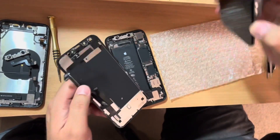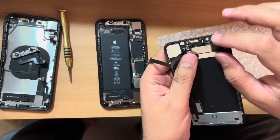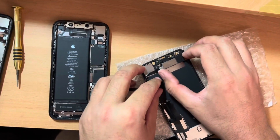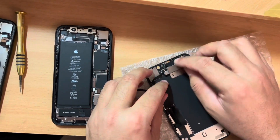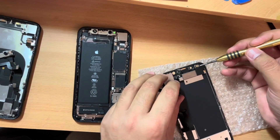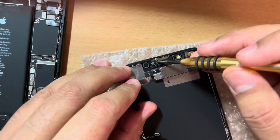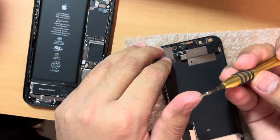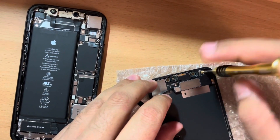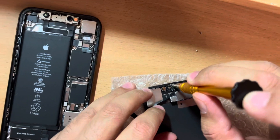Now I'll show you how to remove the proximity and earpiece kit. Be careful while removing this part because it has very sensitive ICs and sensors. This is the iPhone XR, and Apple made this bigger kit with the proximity sensors — it's easy to remove, just be careful. First, take a Phillips head screwdriver and remove four screws — one, two, three, and four. They are very, very tiny — you may need a slightly different screwdriver than a standard Phillips head.